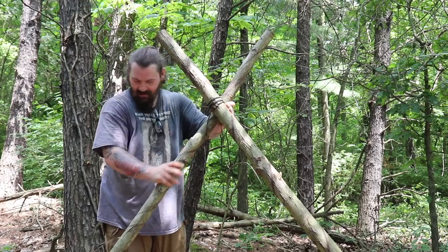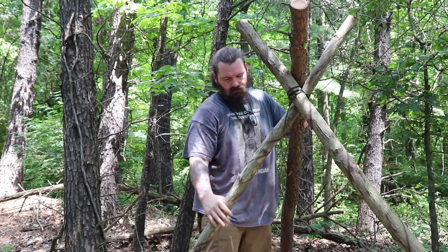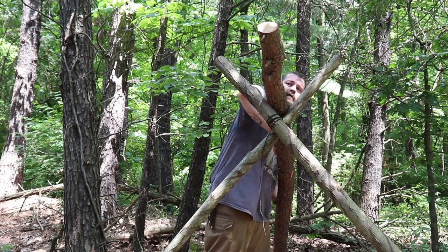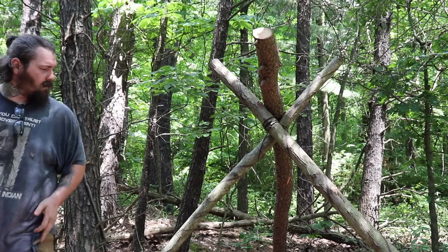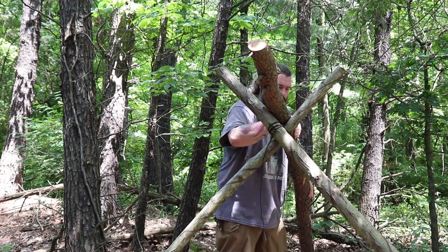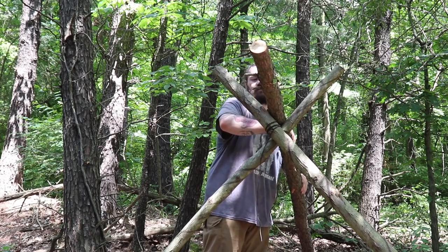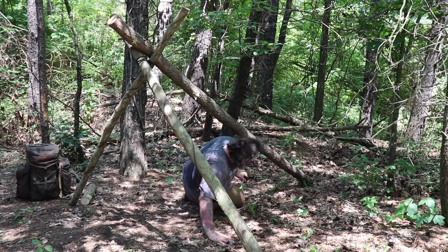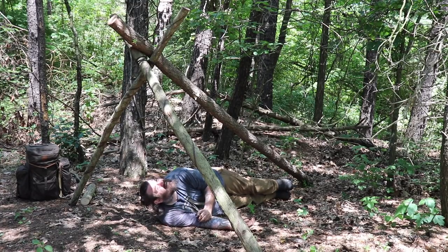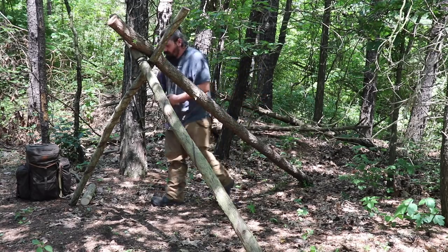I thought it was going to stand on its own there for a second. I think that'll work. I am going to have to straighten this up just a little bit. I'll turn this to the side and use one of these little tiny branches sticking off the side here to hang my light. I'm going to crawl in here and make sure I've got enough coverage. Oh yeah, I'm good. Now we're going to start really putting on the sides for the frame, so let's get going.